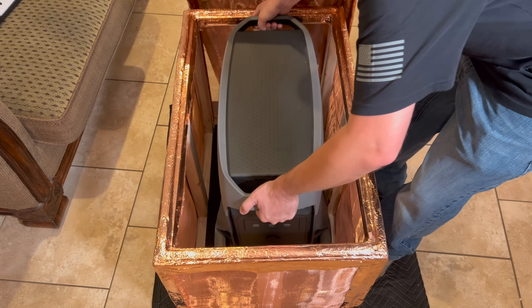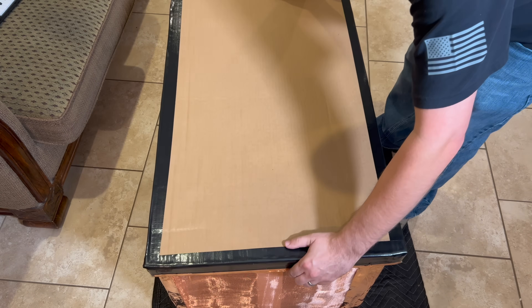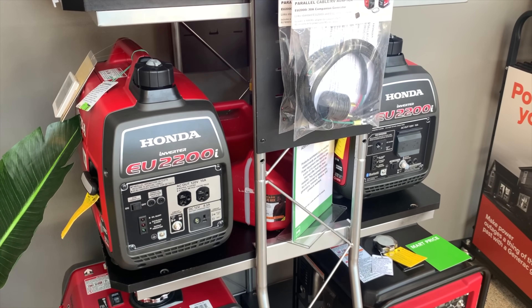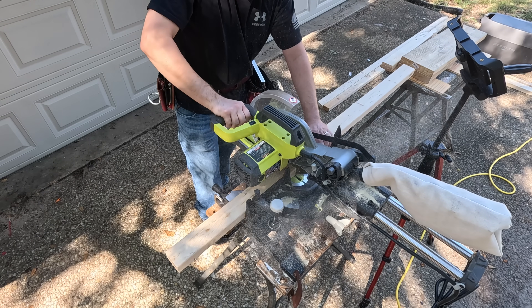I designed this Faraday cage to fit one of my larger solar power stations, specifically the EcoFlow Delta 3 Ultra, or my smart generator 3000. The dimensions I used should also accommodate common inverter generators like the Honda EU2000i, and to do this I started by creating a wooden frame that'll serve as the body of the Faraday cage.